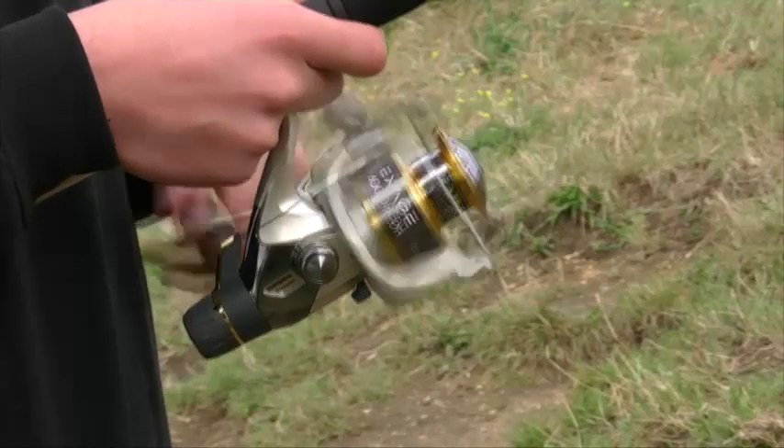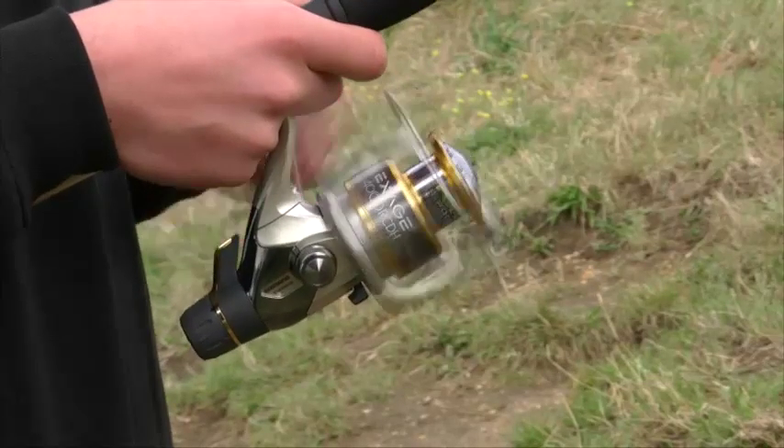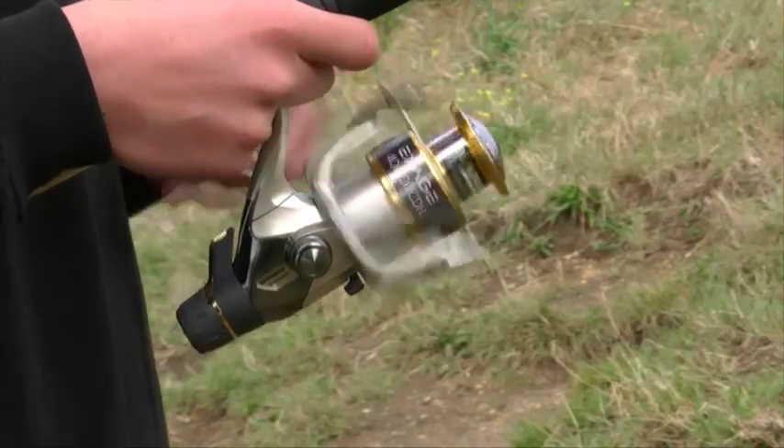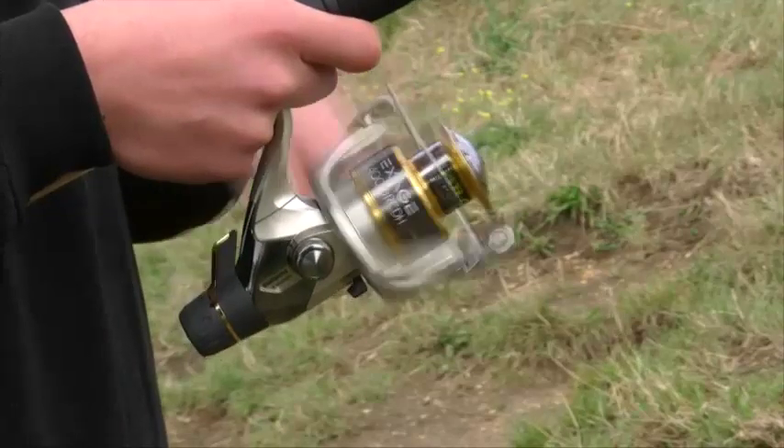Also capable for light carping use, the reel is geared with 4 stainless steel ball bearings and one roller bearing, offering a very smooth action and high performance.